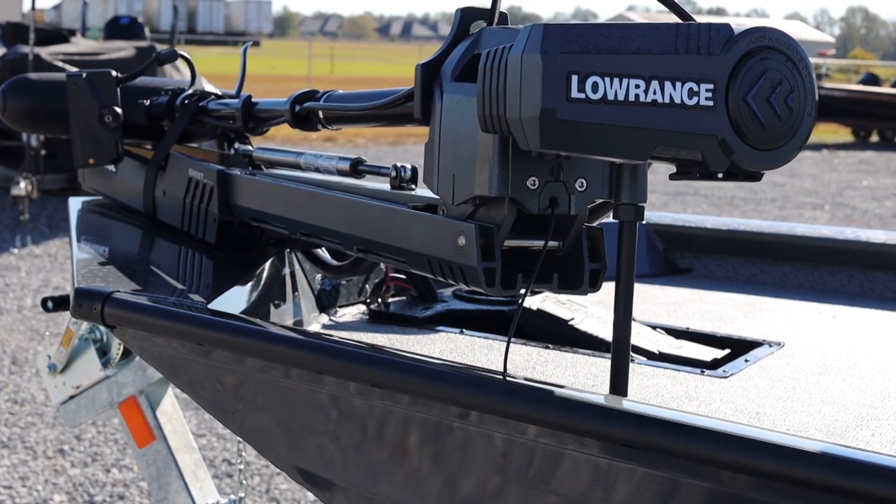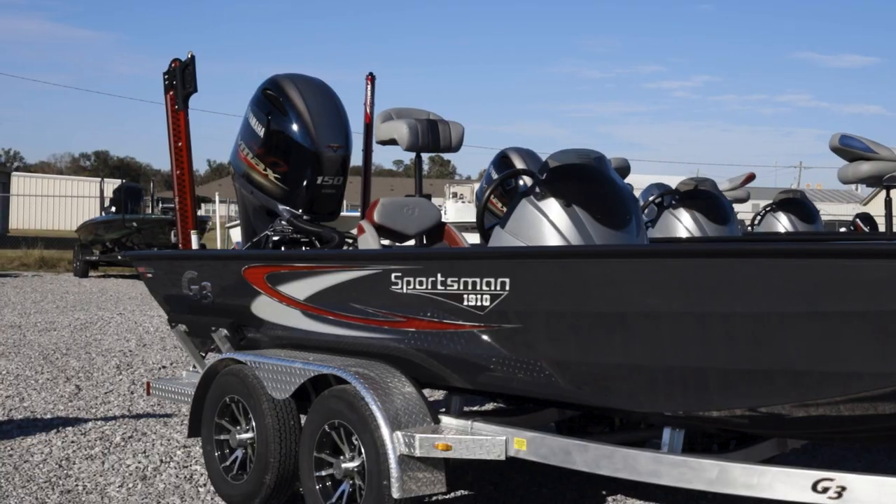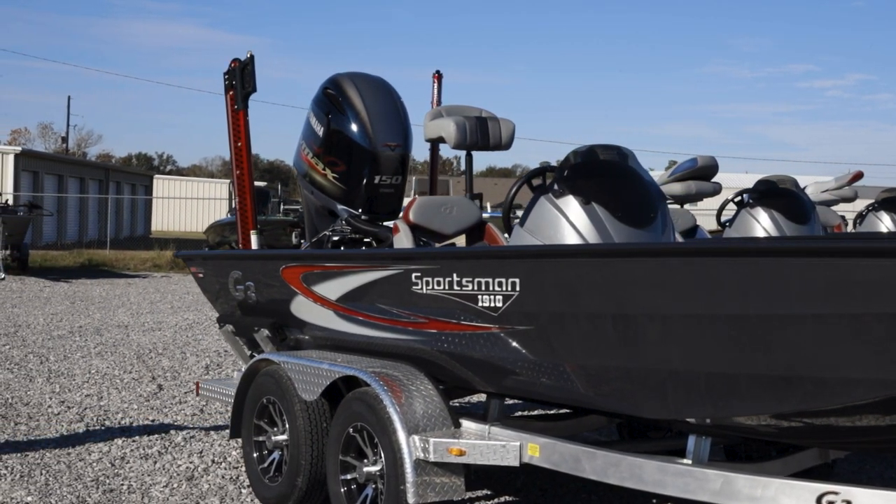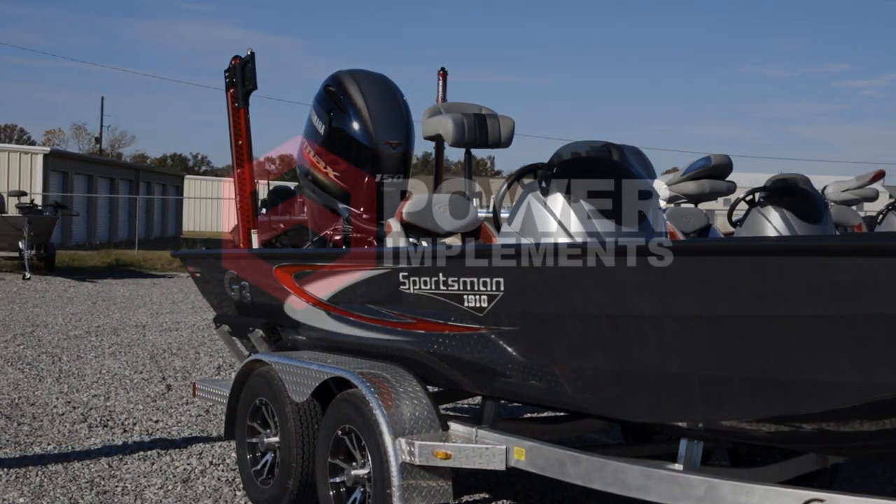Thanks for spending the time with us on a walkthrough of the G3 Sportsman 1910 bass boat. Stay tuned for upcoming content on our YouTube, Facebook, Instagram, and TikTok channels.